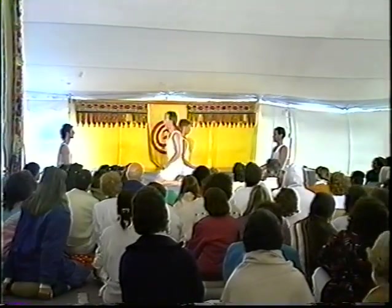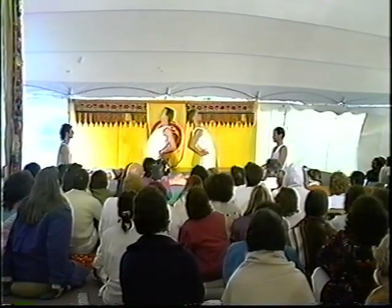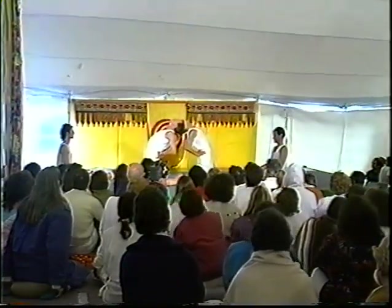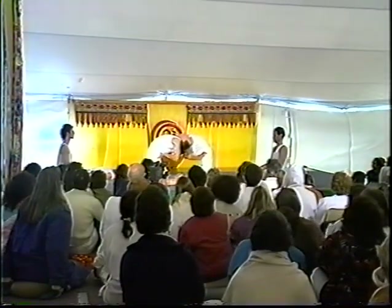Ustrasana, the camel. From squeezing the buttocks, lengthening through the waist, opening the chest, and then balancing the hands on the feet.